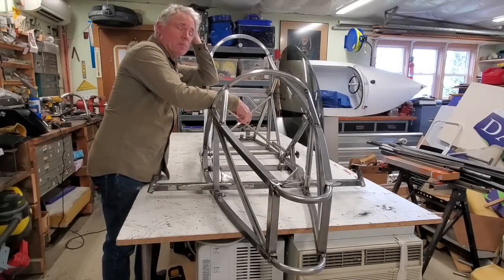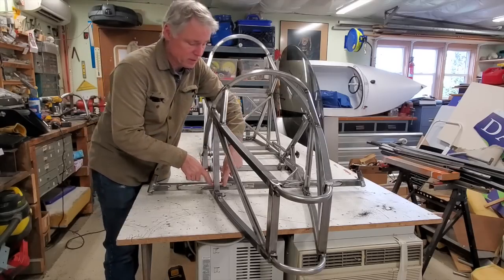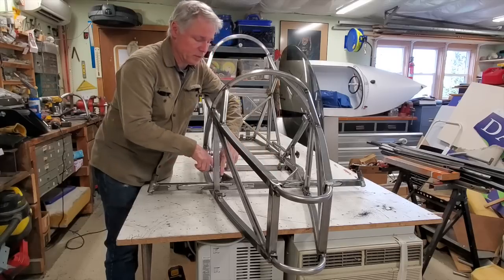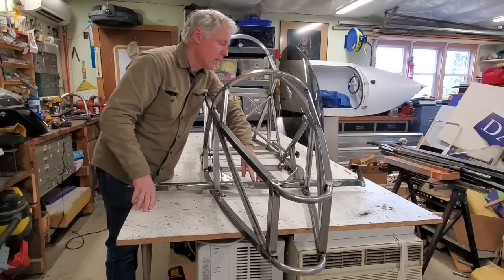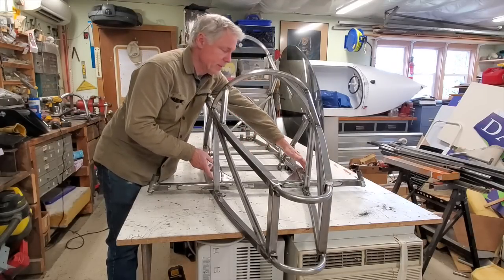I got the frame all welded up. I did some reinforcement on my front swing arm — welded two plates on the front here and here, right at the weakest points of the shock. And also added some supports on both sides of the legs here.